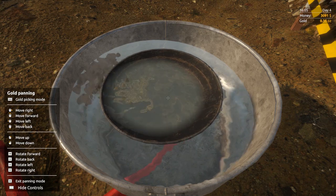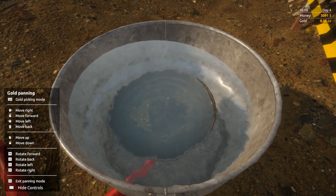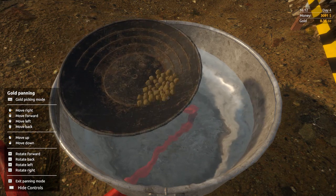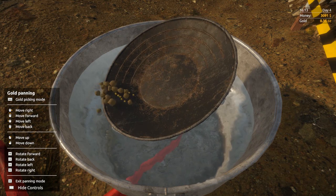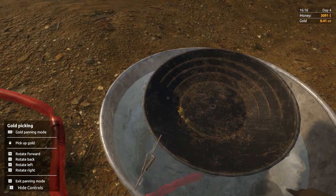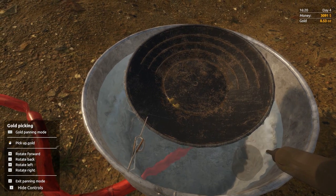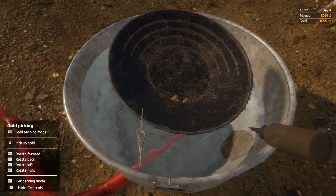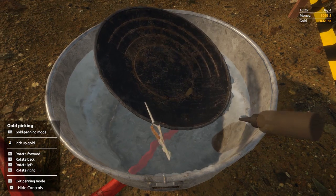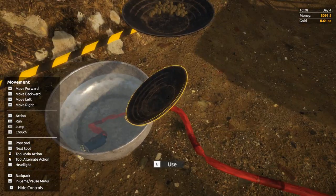Agitate again, tip the water out. You can just go up and down — it has the same effect, but agitating is a little bit better, more realistic, depending on how you want to play the game. Try not to lose any gold — there are a few more big ones in there. We've got 4, that's 8 pieces. A 0.6, another 0.6, a 0.3, another 0.3, a 0.2, a little baby one, another 0.3, another 0.3. There wasn't a massive amount in there — we'll get 3 to 4 buckets of dirt out, so hopefully over an ounce.